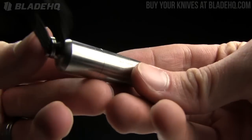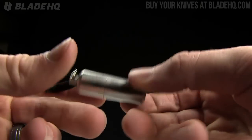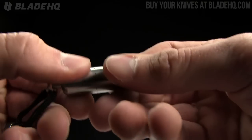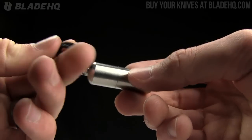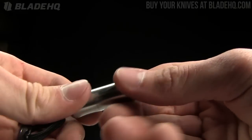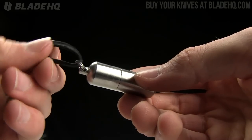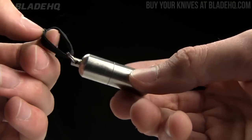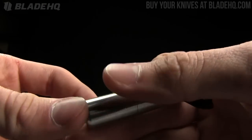Very cool little tool and definitely something that if you're on the fence about it, you should definitely buy it. I know other places sell these, but the nice thing is BladeHQ currently offers free shipping for orders over $100. So if you're buying a knife, throw this in and save yourself some expensive shipping from other places. That's the reason to buy it from BladeHQ.com.